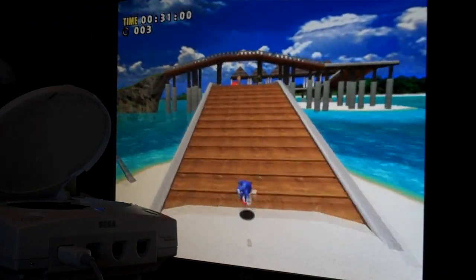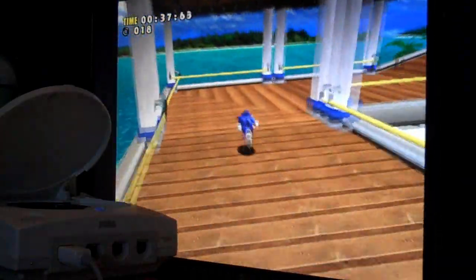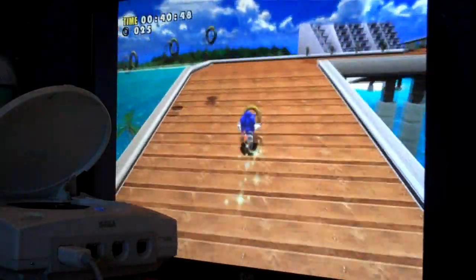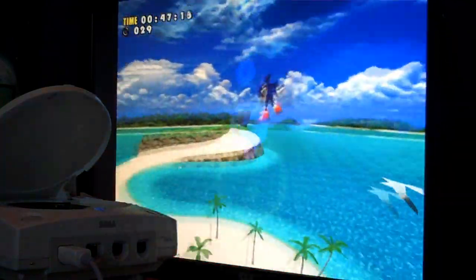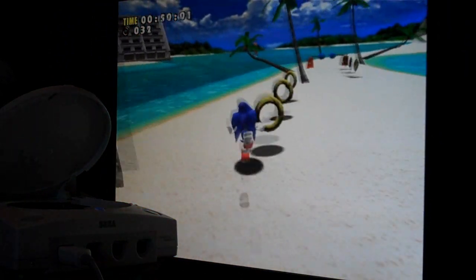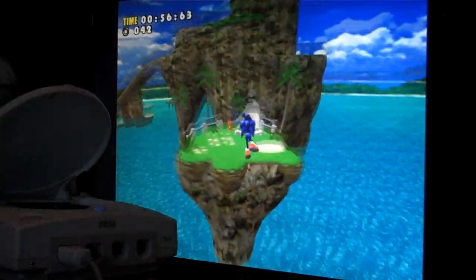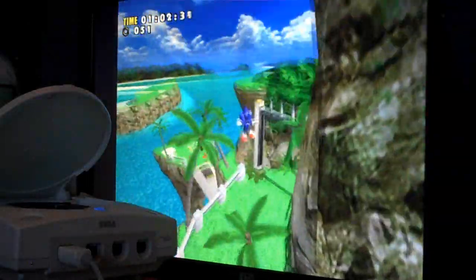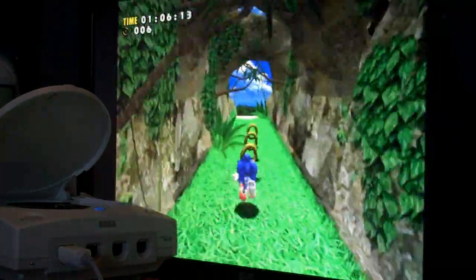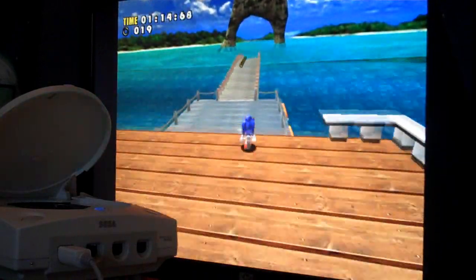Here I'm playing a bit of Sonic Adventure and the frame rate's not too bad — the game's quite playable. It's a wee bit jerky but it is playable. You get the kind of idea — it could be a wee bit better, but there you go. I'll move on to the next game.